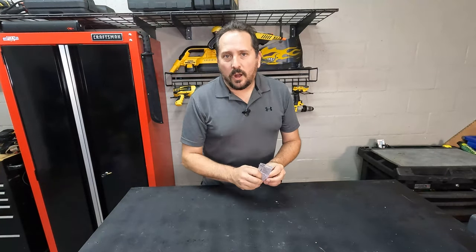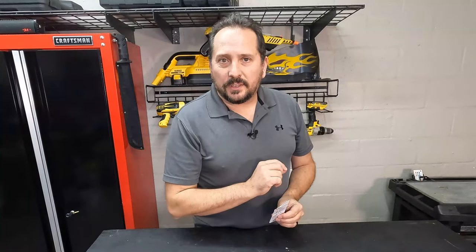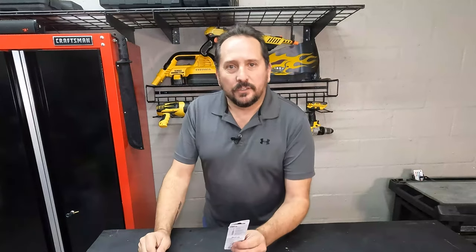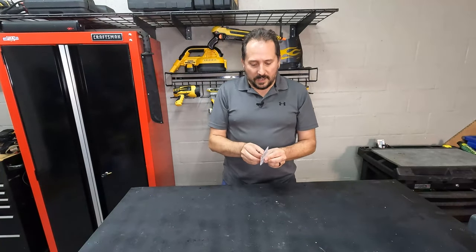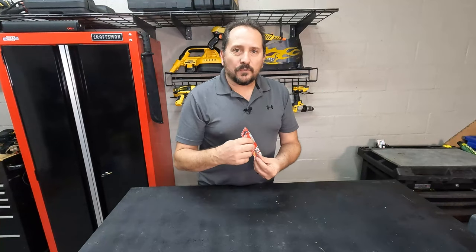So, here is why I got these. I needed a really small 1/16-inch drill bit the other day, and sometimes I personally find that my larger drills don't really like those little drill bits so much. So, I decided to go down and get myself one of these driver style.